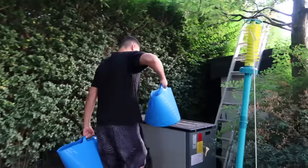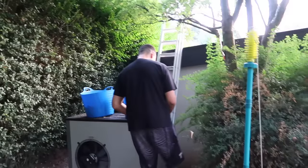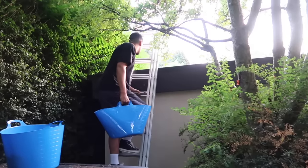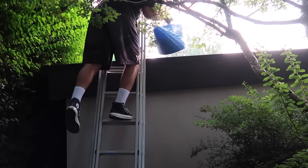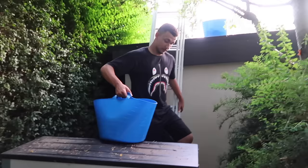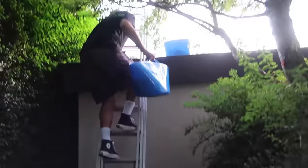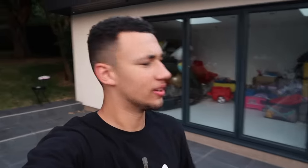I'm nervous about this. Oh, that's the pool heater. There's a tree above me! It's nearly time to get soaked — the buckets are up and I need to sort the camera angles out now.